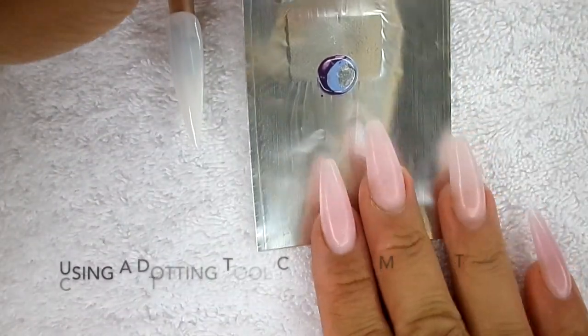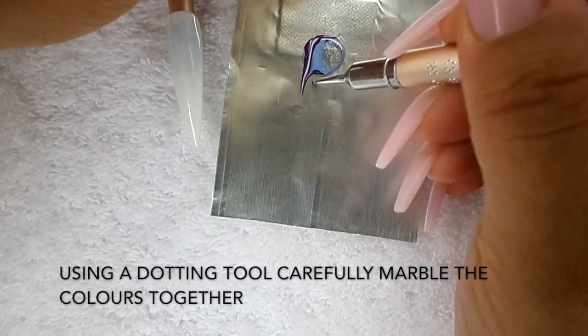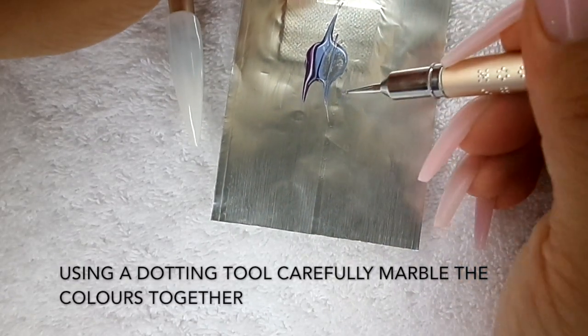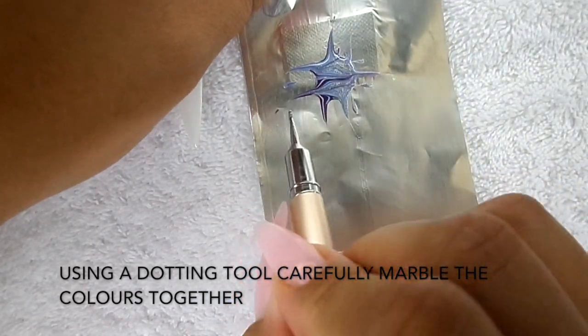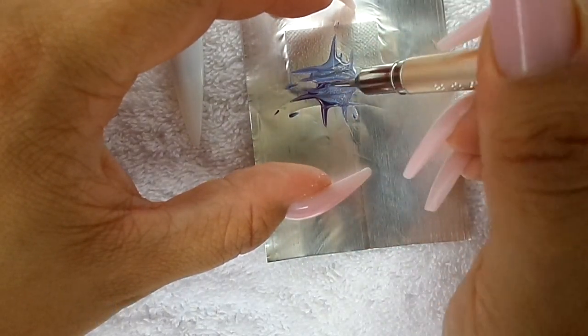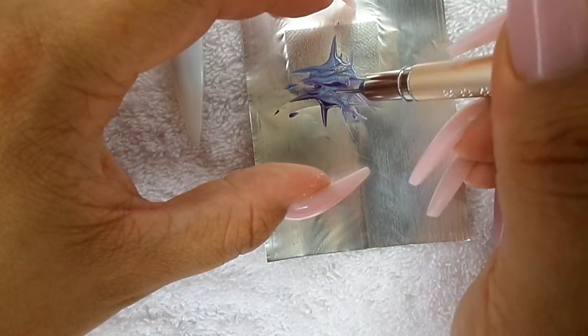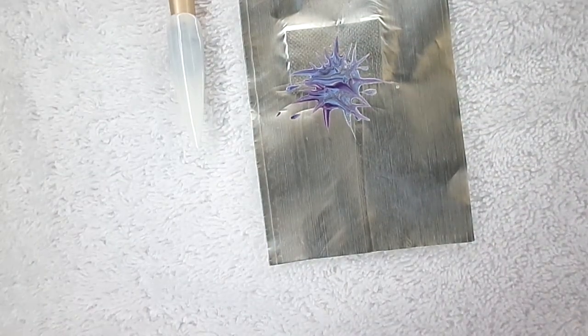Then what you want to do is with a dotting tool, make some lines just to marble the colors together, but don't do it too much because it'll just end up looking like a big blob of colors — a bit of a mess.